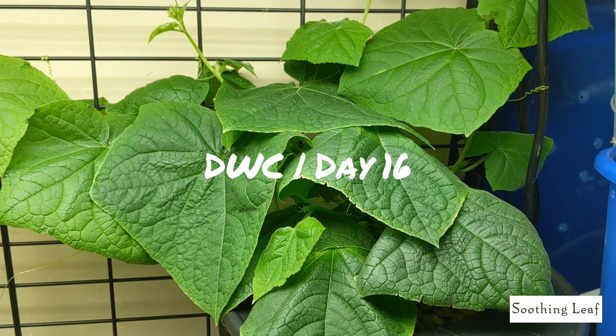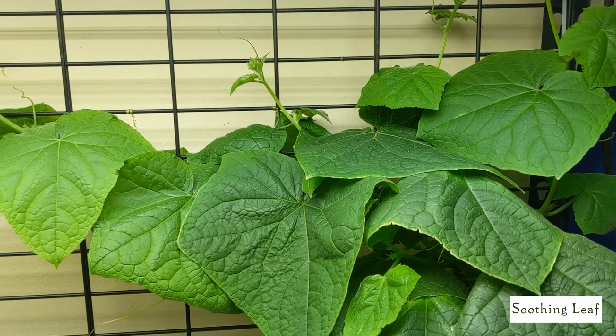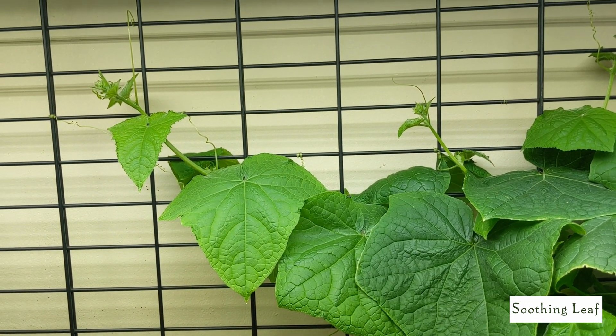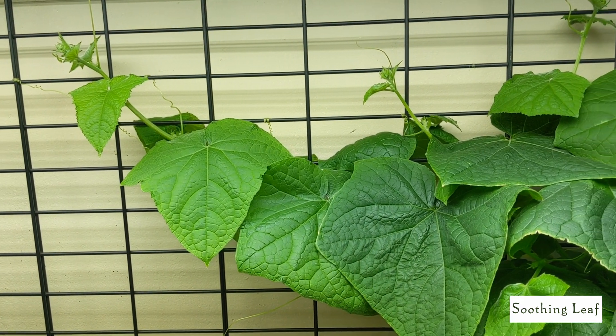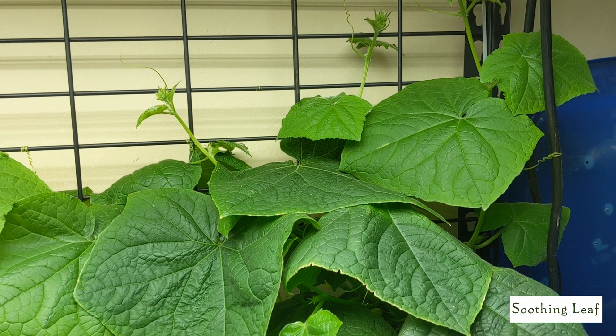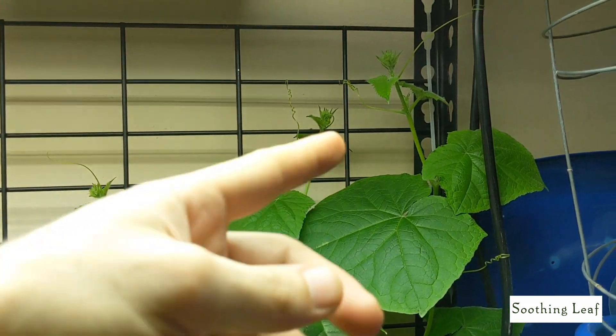Hey guys, welcome back to my garden. Today is day 16 of our indoor grow for our cucumber plant, and as you can see it's doing absolutely amazing. This plant has just taken off so fast, and in this deep water culture system it's just exploding with new growth — there are runners and side shoots just shooting off all over the place.